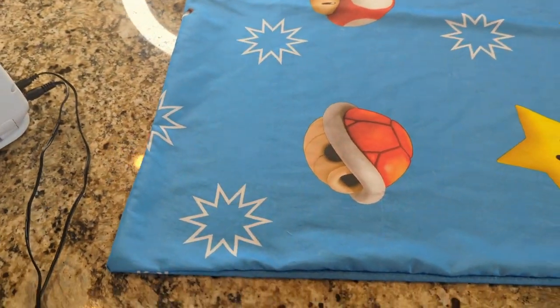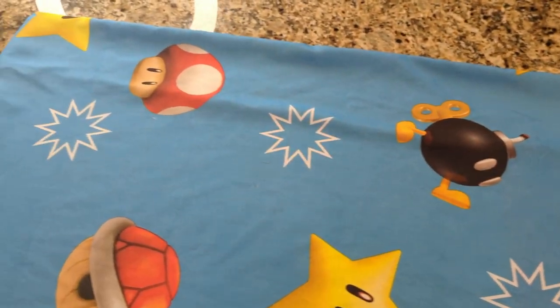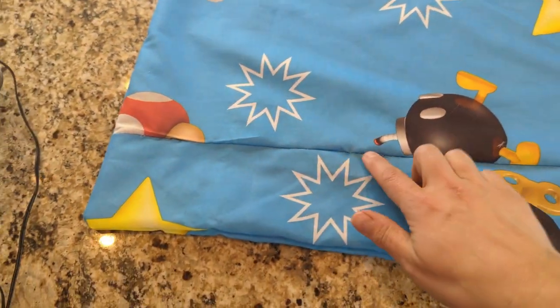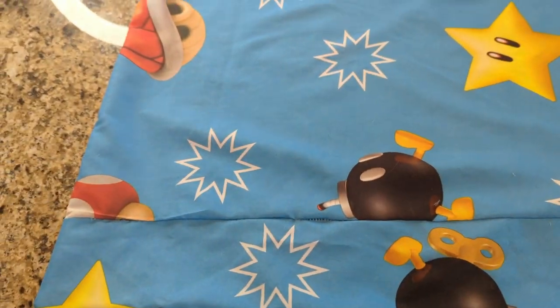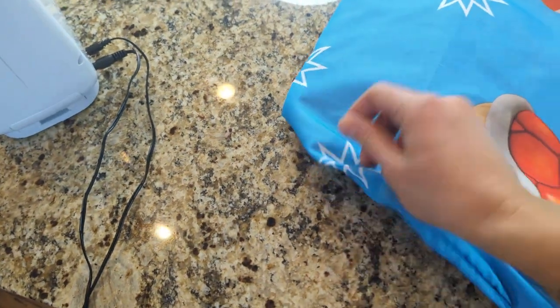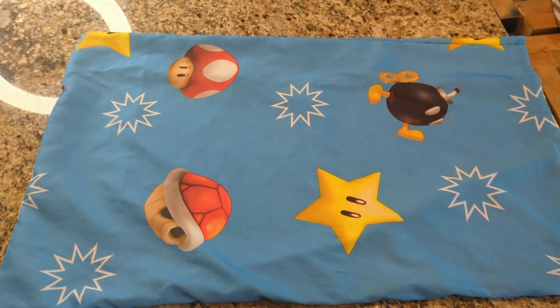I just finished the first pillowcase and it looks awesome. The back has a seam, but that's okay — we're going to have this on the bottom so it really doesn't matter. Other than that, I love the way this turned out. It looks so cute.